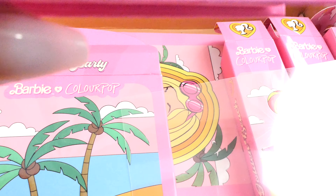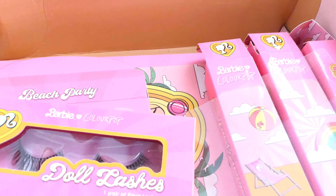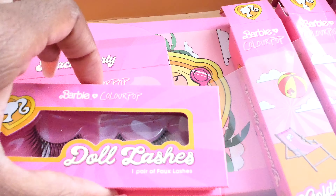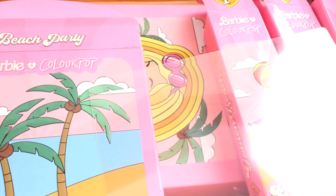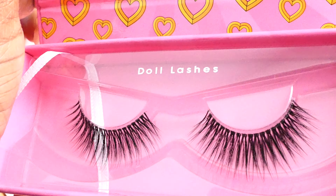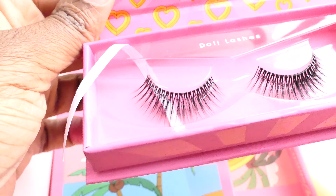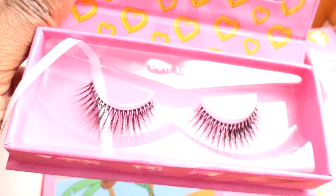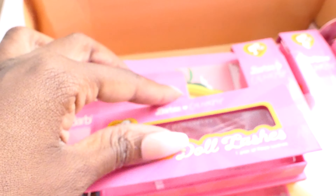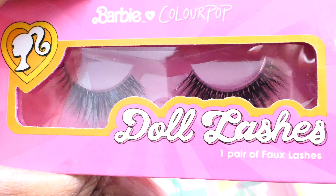The next thing is lashes. These are called the Doll Barbie lashes — that's all they're called. I don't know if I'll be using these; I'm not a lash girl, but it's part of the collection and I might actually sell these on eBay. The packaging is cute and these are faux lashes. The whole line is 100% cruelty-free. I do like the packaging a lot and the box is really sturdy, not cheaply made at all.